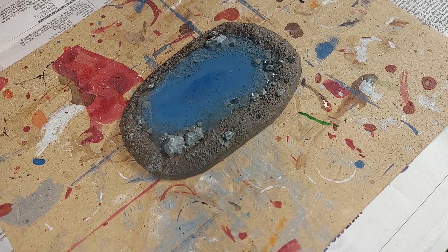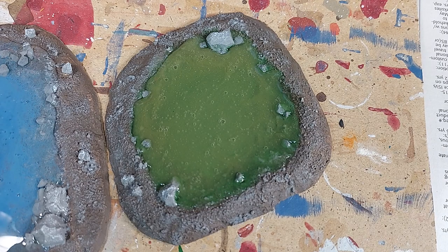A big blob of glue — not gabagool, a blob of glue — slowly flowed out over the course of an hour. It was too slow for me to immediately notice, but I had a surprise when I lifted the cover to check on the piece.